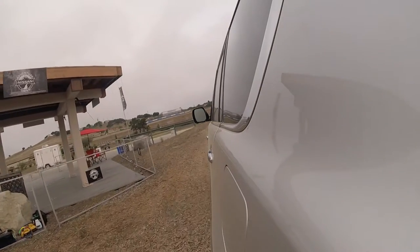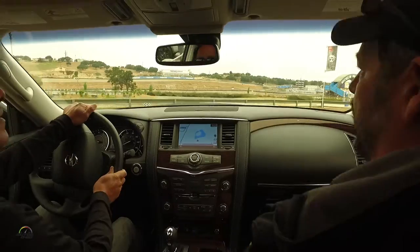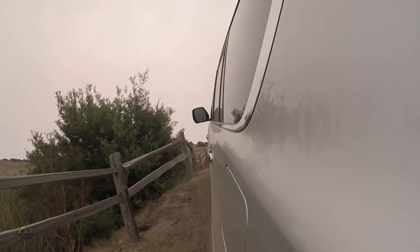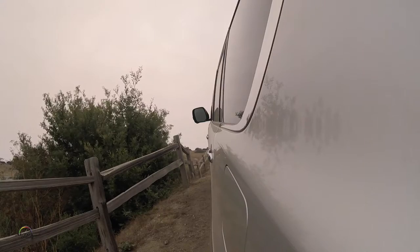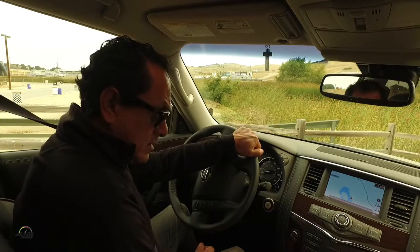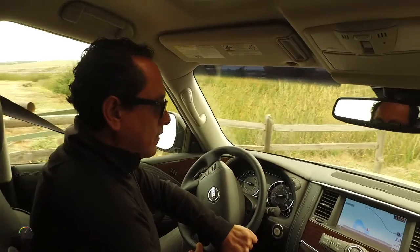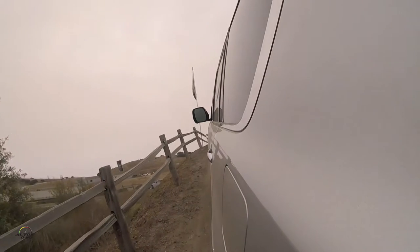Come around the corner here, three quarters of the way around, come to a stop — we'll see the next vehicle moving up the hill. There you go. Stop here for a second and just kind of watch. On top of this first one right here.